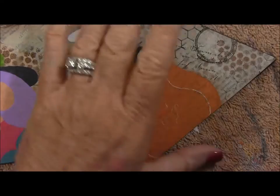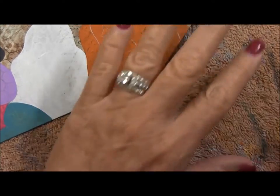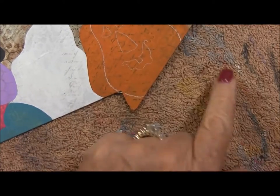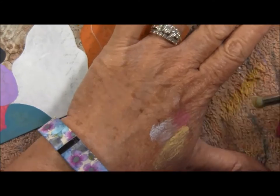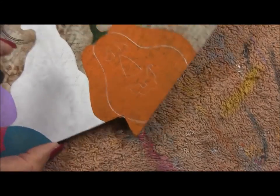The next thing I do is go to this towel that I keep in the background here to work on — as you can see, it gets used a lot — and I'm going to scrub some of the paint off. It's a dry brush, so you didn't put any water in it.